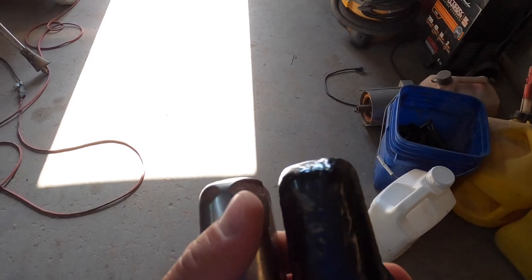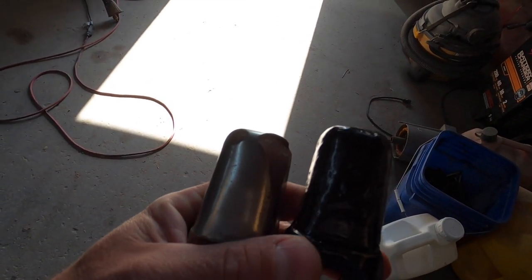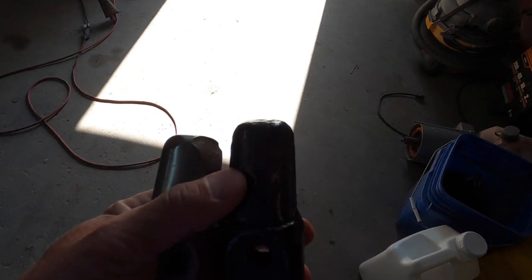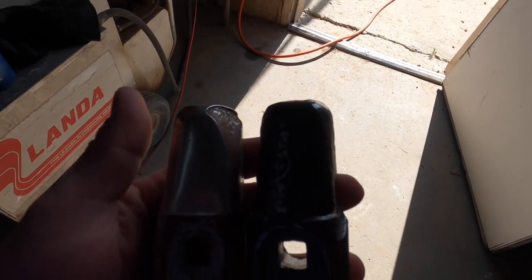Here is an old one and a new one. On the old one you can see the hard facing is coming off right here. Once that hard facing is gone they wear out pretty quick - this is what the new one looks like. Wasn't for the hard facing we could probably just keep running.